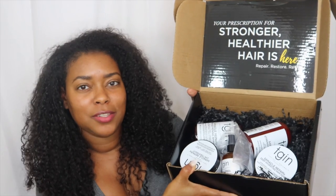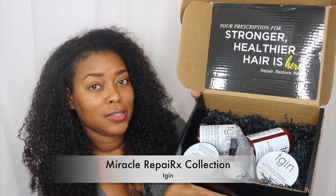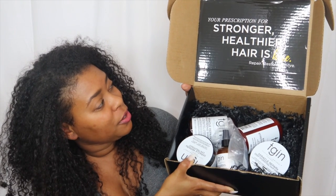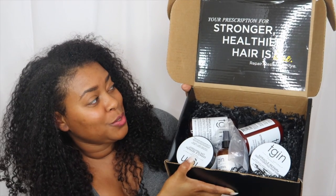So now I'm going to show you what they sent in the package — it's a very large, heavy box. So let's dig in. The line that they sent me is called the Miracle Repair X collection, and it says your prescription for stronger, healthier hair is here: repair, restore, revive.